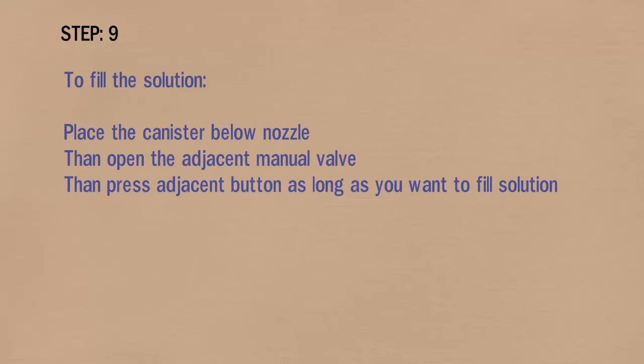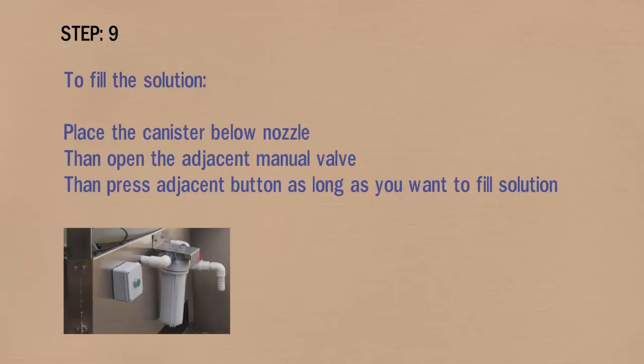In step 9, to fill the solution, place the canister below the nozzle, open the adjacent manual valve, and then press the adjacent button for as long as you want to fill the solution.